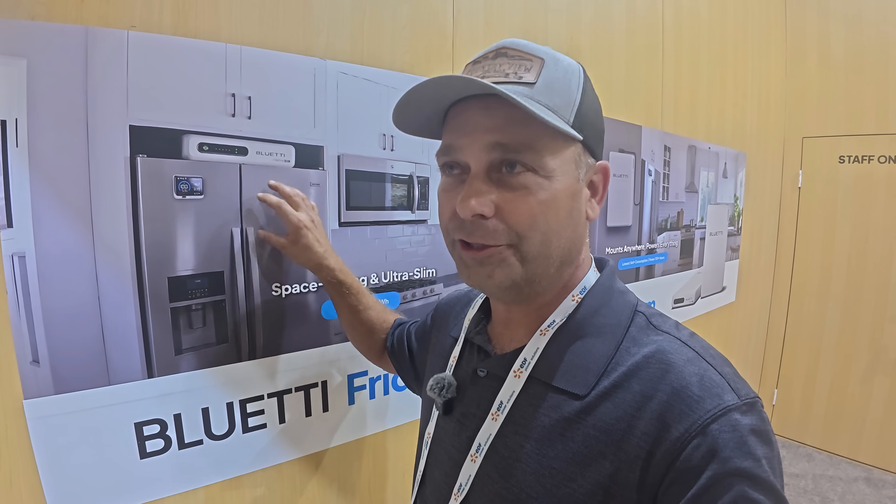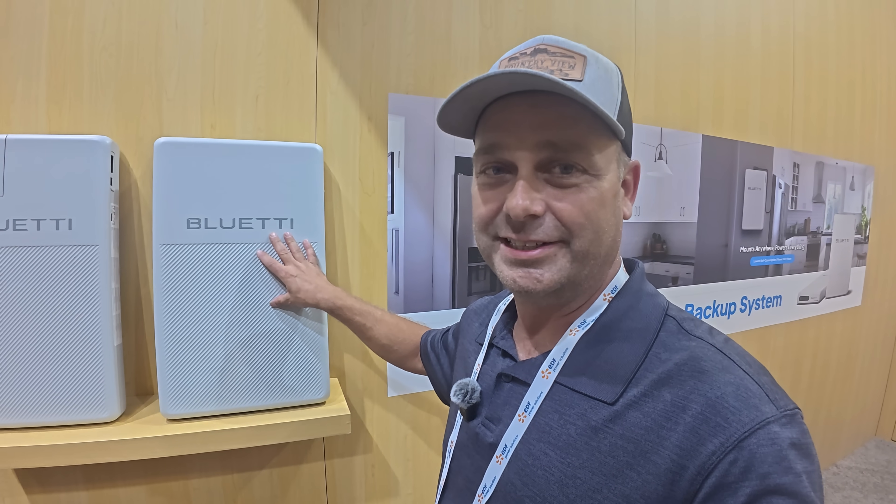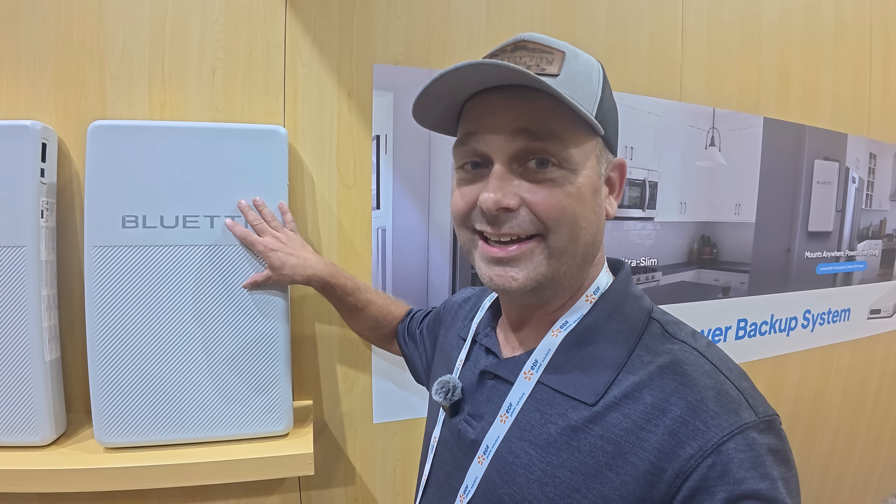A question I get all the time is: what do I need to back up a refrigerator to keep my food or freezer from going bad during a power outage? It's really hard to size a solar power system that handles the small power a refrigerator requires but also has enough storage to power it for days. So they came up with a device specifically designed for refrigerator backup — this one device is designed to power a fridge and run it for about a day and a half.